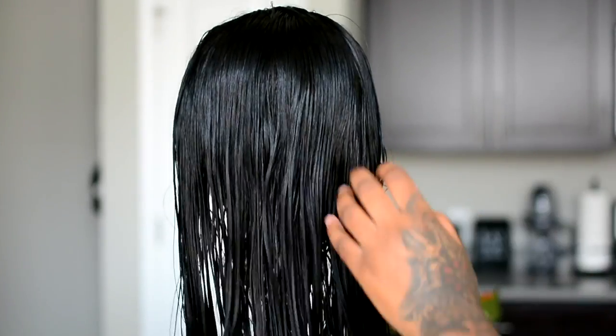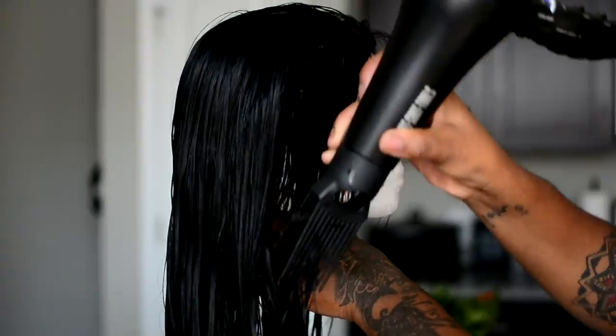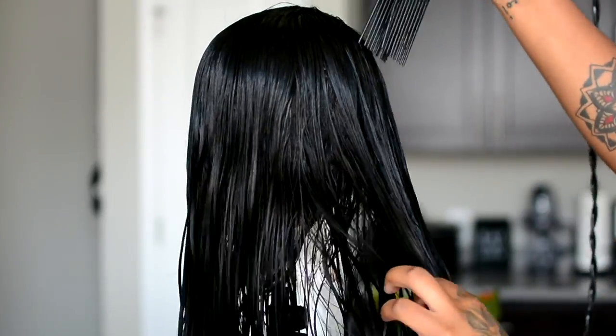Then I just let the dye sit for about 30 minutes and then I just rinsed it out. And then I put on some color conditioner, let that sit for about 10 minutes, and then now I'm just blow drying the hair straight.